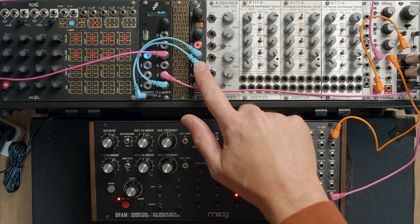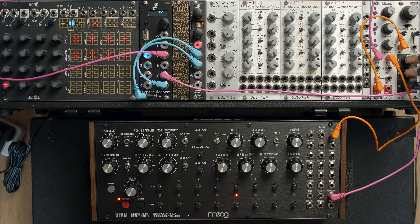Hello, this is the counter algorithm on the Disting Mark IV. This algorithm is designed to solve one very specific problem, which is a sequencer which doesn't have a reset input.